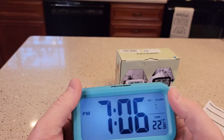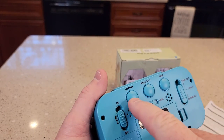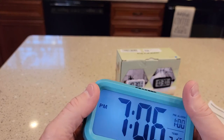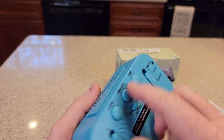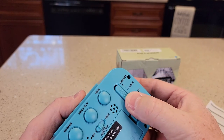When you want to set the alarm, if you press this button that's the military time. If I want to change the hour, and then this one's the minute button right here, so I can change the hour and the minute of when I want the alarm to go off. Then I've got to make sure I hit this back to lock.